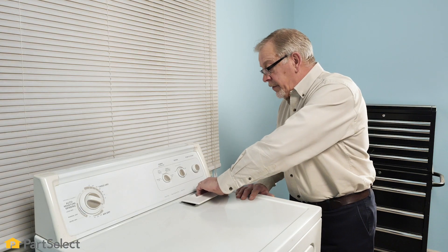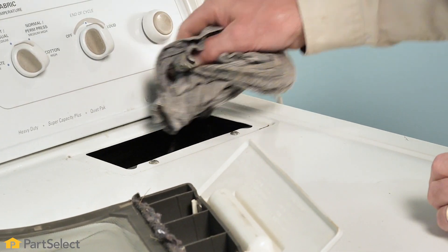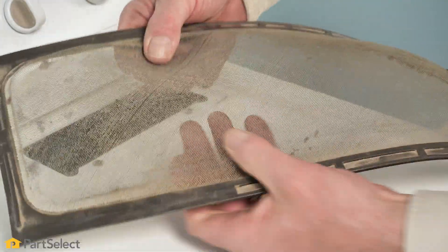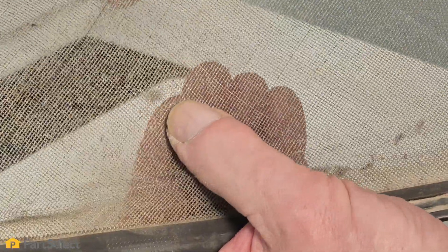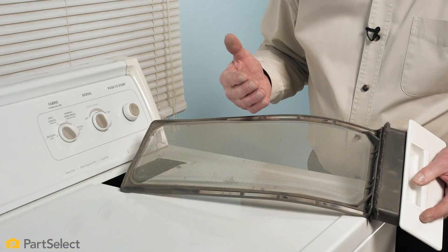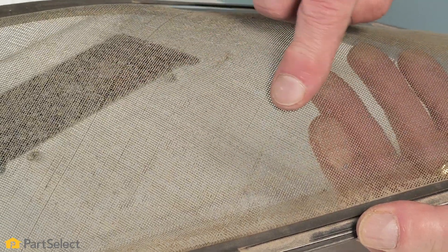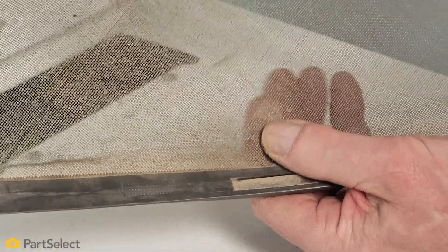We'll also want to remove the lint filter and clean in around that area as well. While we have that lint filter out, remove all of the lint, but also inspect the mesh or screen to see if there's any buildup of fabric softener on it. If there is, you'll need to soak it in as hot water as possible with soap — not detergent. You may also require a soft bristled brush to thoroughly clean it. It is important to keep that screen as clean as possible as it improves airflow and therefore the efficiency of your dryer.